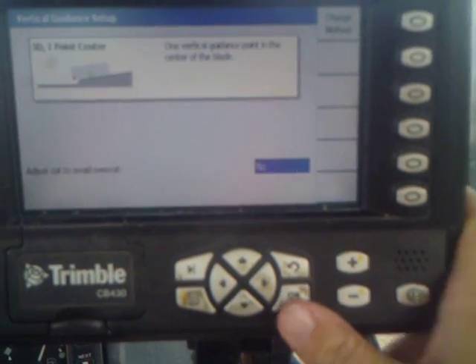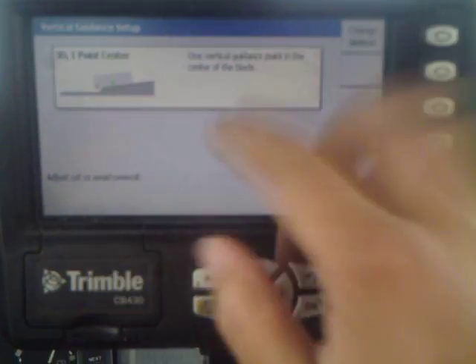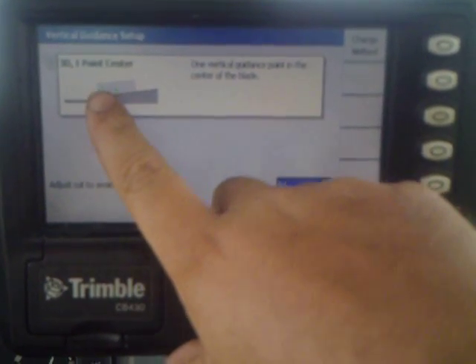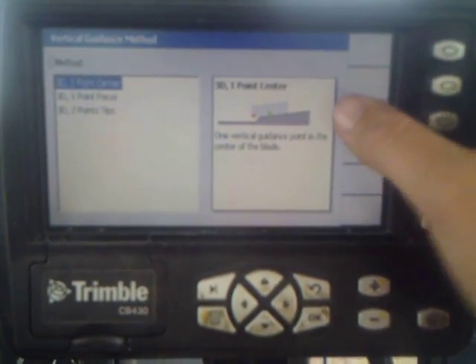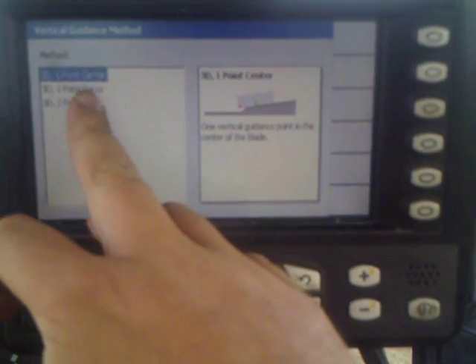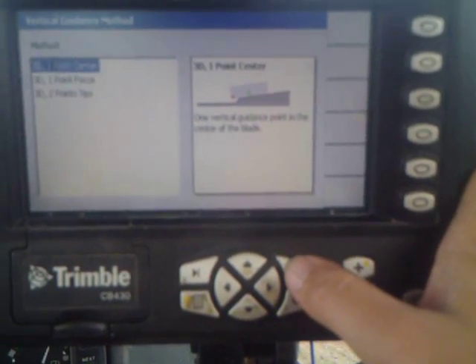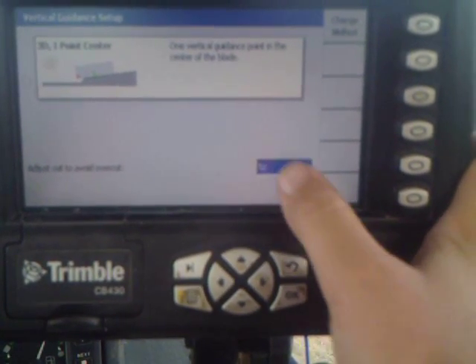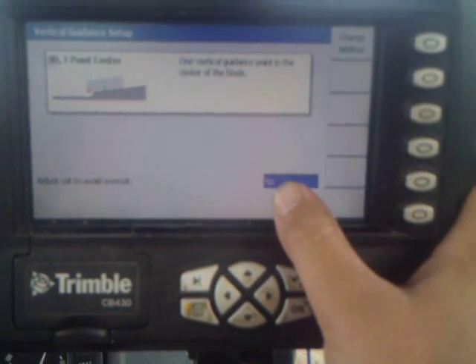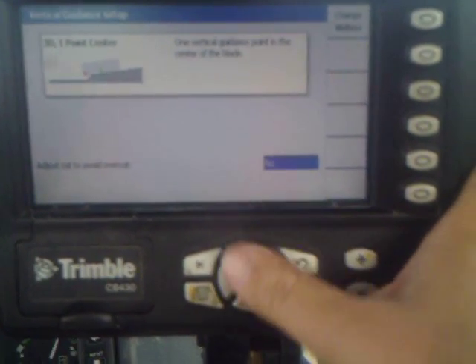Vertical setup is actually where we get into our one point center. We run off the center of the blade and then either side. We've got one point focus on one side or the other, or we can run two point tips when you're running off of both receivers. Then you can tell it yes or no to adjust to avoid overcuts so you're not undercutting on a different plane.